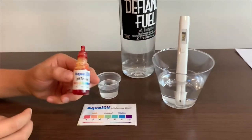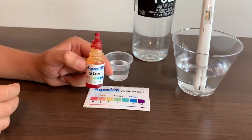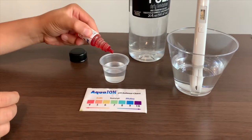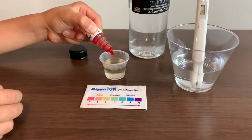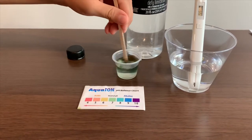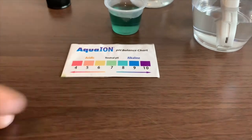Now let's test the pH level. If you want to buy this pH tester, check the link down below. Only do two drops, then stir it a little for a better result. I give this an 8 — this is alkaline water.